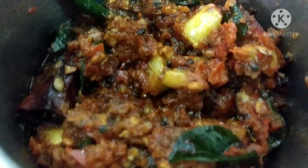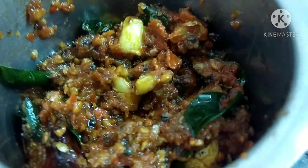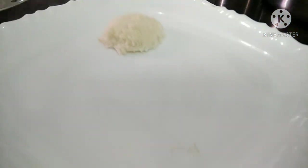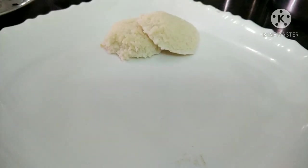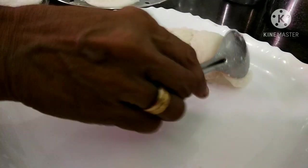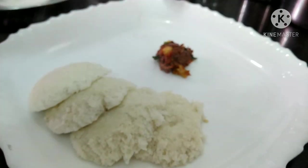Now we are ready. Let's serve a little bit. Now we can serve it. This is the morning breakfast — this is the chutney.